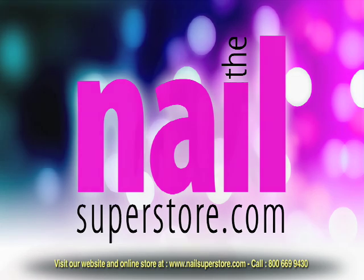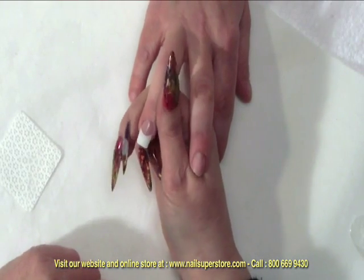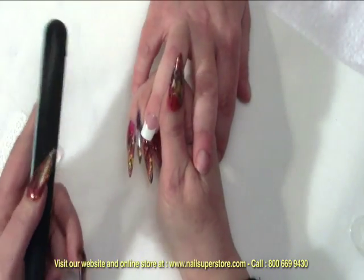Once you've completed all 10 nails and you come back to your first nail, it's time to do a light filing. As you can see, the shape is primarily there.